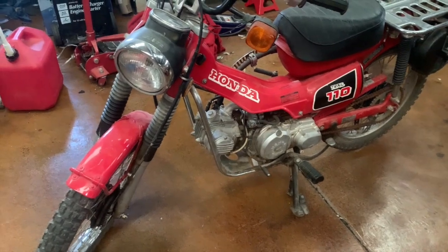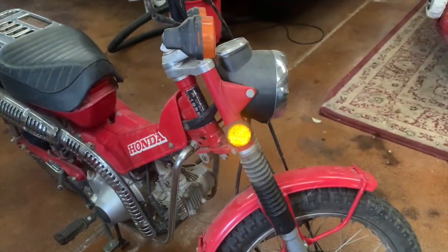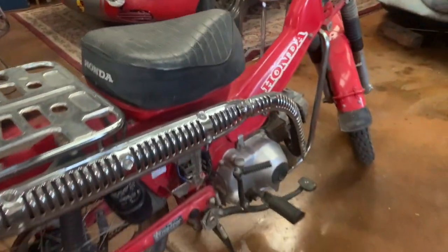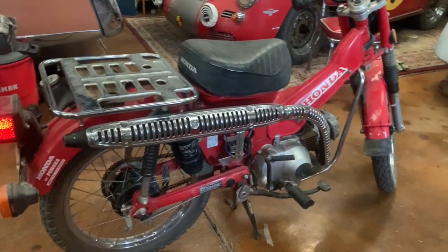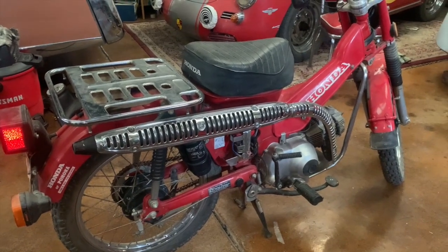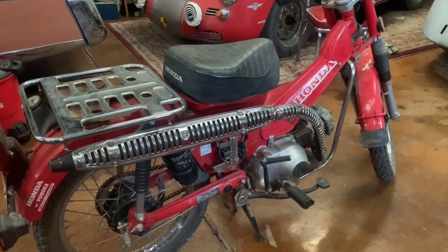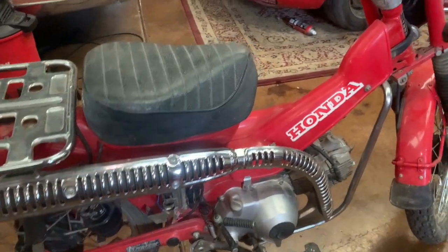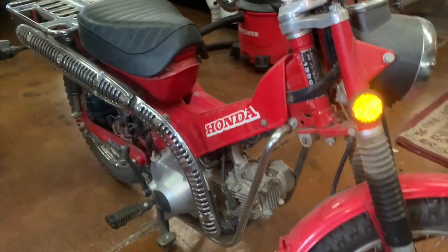This little red Honda is a 1986 CT110, a Trail 110. The Honda Trail bikes like this have had a very long life — in fact they've been revived by Honda recently and there's a brand new model that's a variant of this exact bike that you can buy today. They started out early on, and once they got up into the 80s they kind of petered out here in the U.S. This would have been one of the last models sold here. The 110 is the biggest that they ever made.